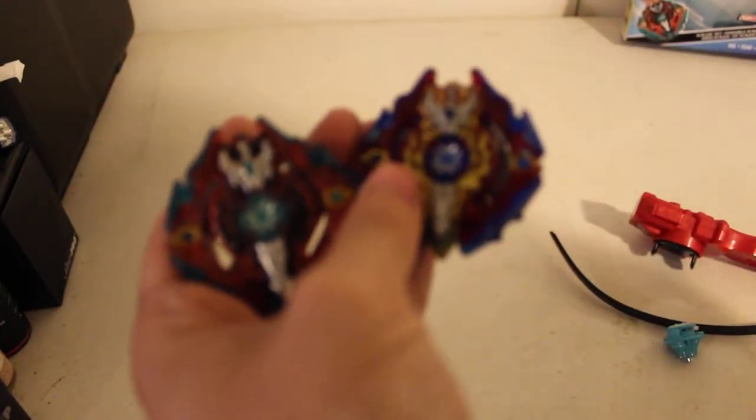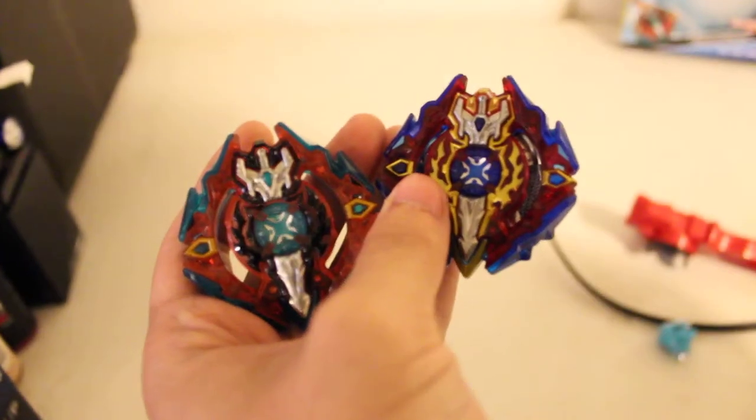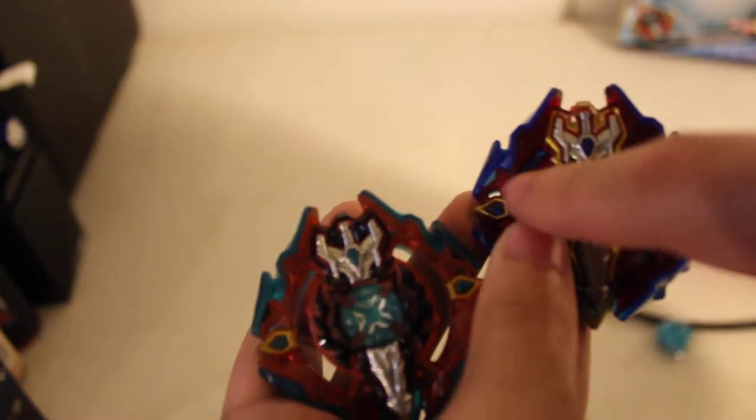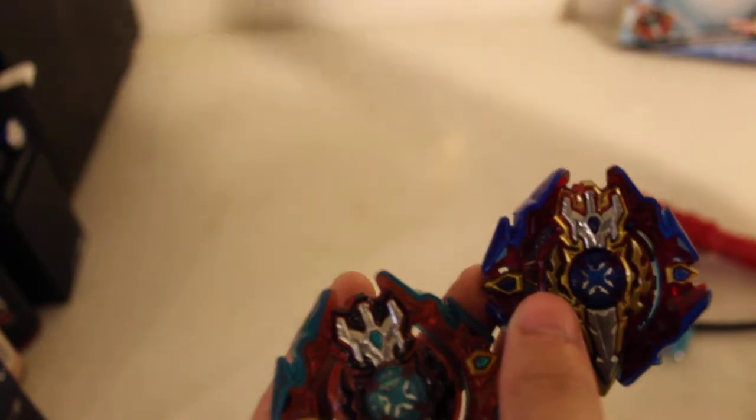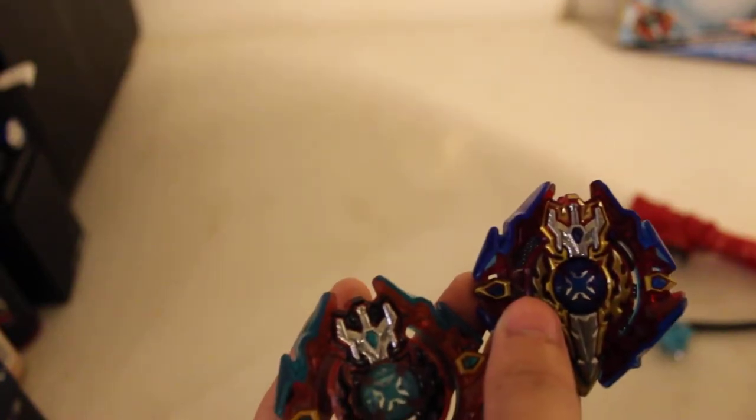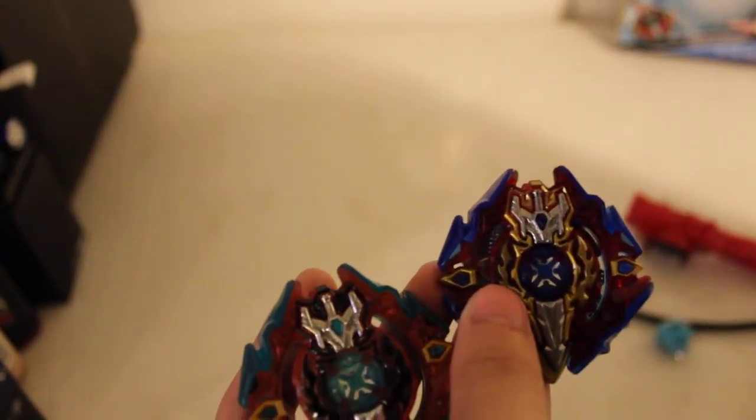Oops, my mistake — I wanted to zoom in and accidentally cut the recording. So yeah, let's zoom in. You can see the eyes here. Welcome back to part two — I should say I tried doing part one but I messed it up.